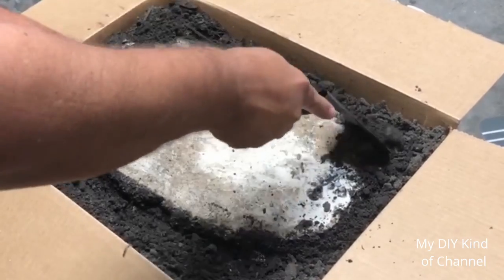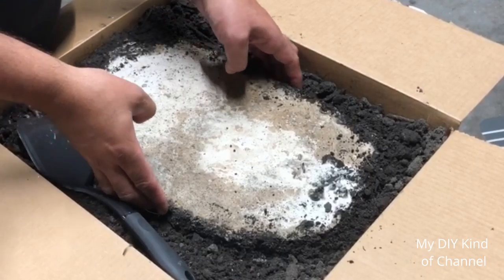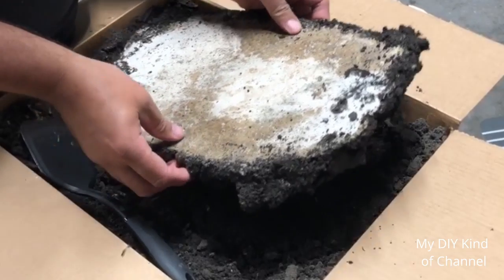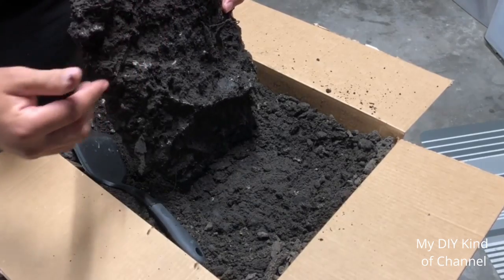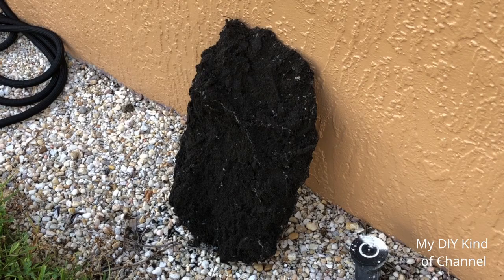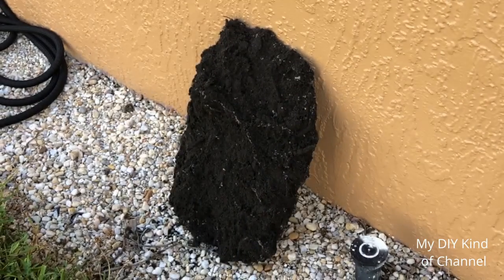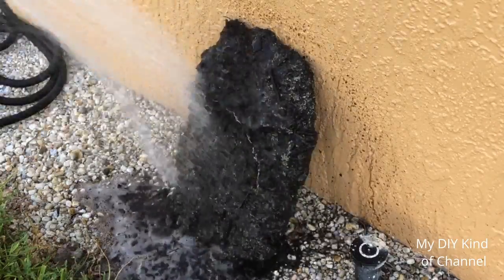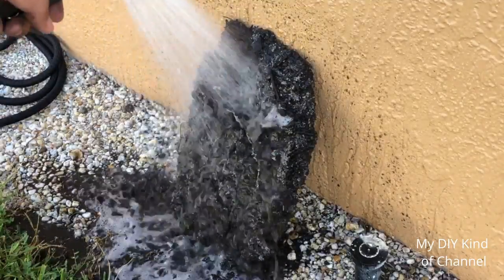Once you can grab the cast, reach in and wiggle it — there we go — and pull it up. You should see nothing but dirt, just like this. This is normal. Put it in a bag, bag it up, and take it home. Once you take it home, place it on a surface, take a water hose, set it to shower, and basically just rinse it right off. Keep doing this until it becomes clean.